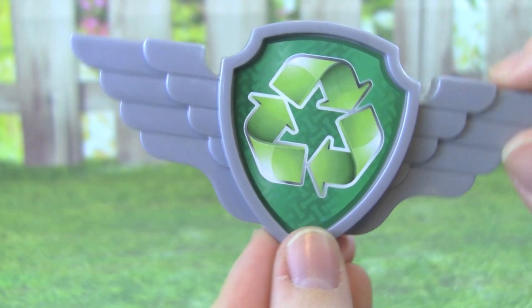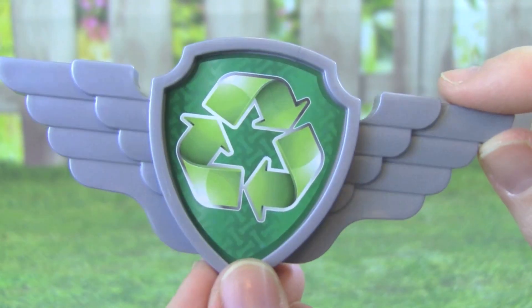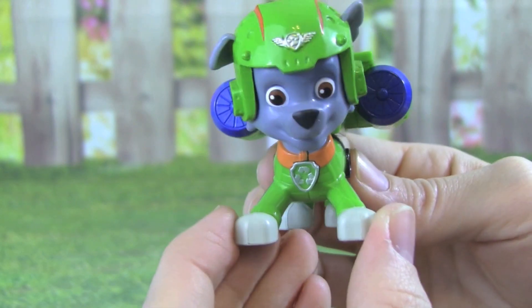The Air Rescue Rocky even comes with a badge that you can wear. The Paw Patrol Air Rescue Rocky is really awesome.